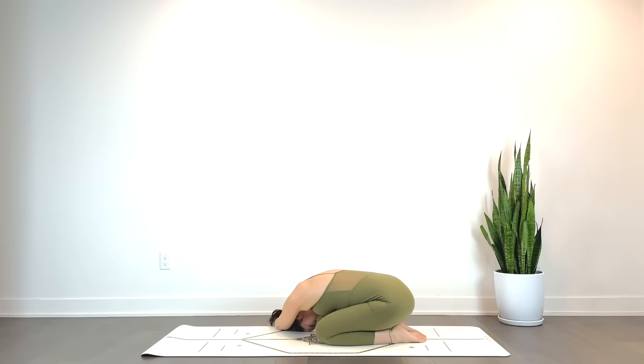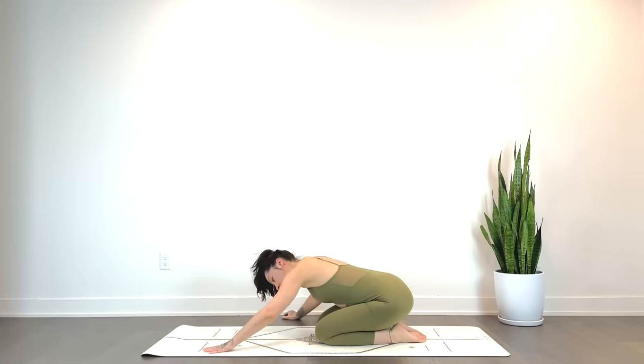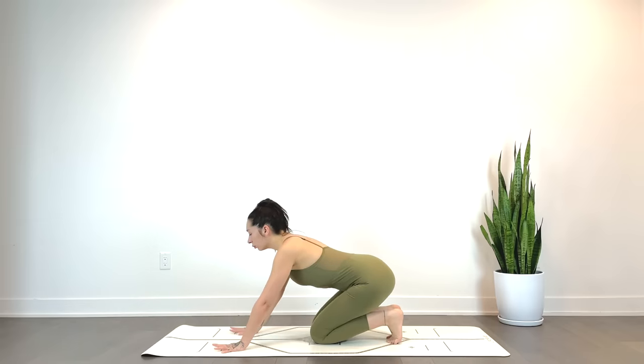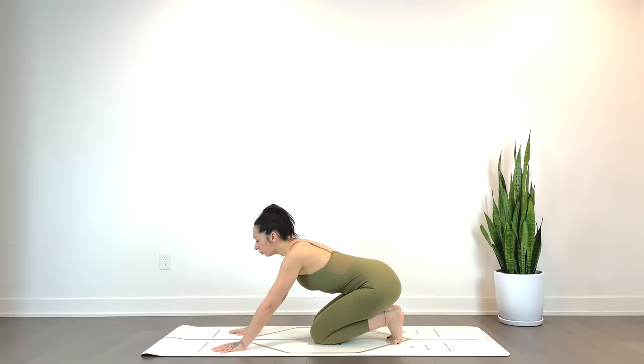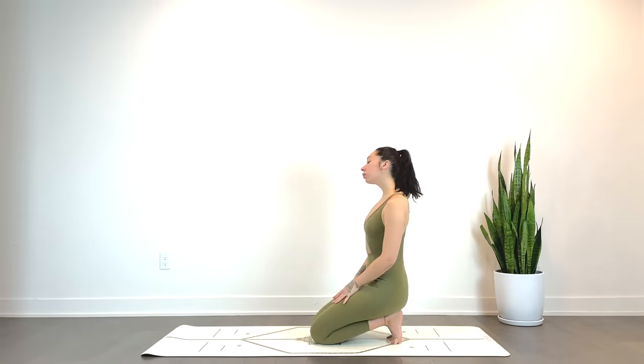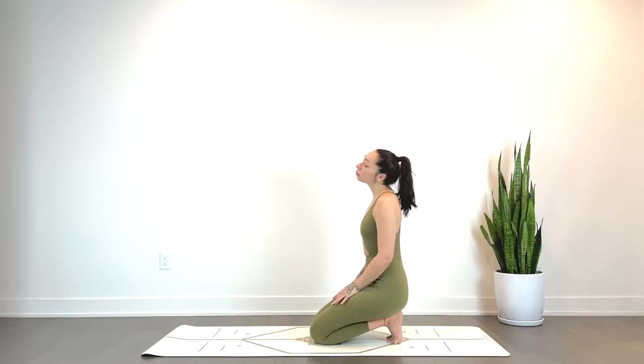Inhale, back to center. And we'll go ahead and lift the hips, tucking the toes and just sitting the hips towards the heels. You can reach the hands forward, just leaning forward for a few — you can stay here as long as you need. Or if it's available today, you can come to sit all the way up. If you're sitting upright, feel free to circle the neck, feel out all the clicks and ticks.